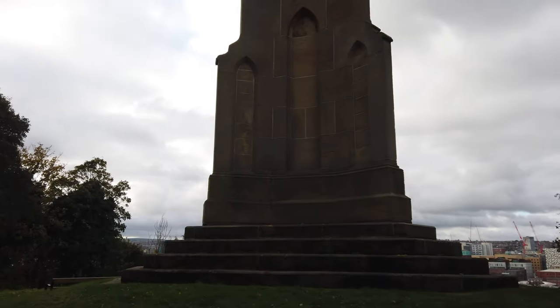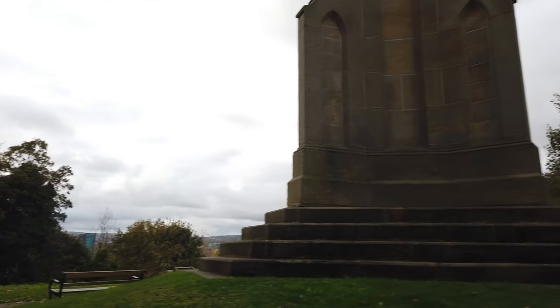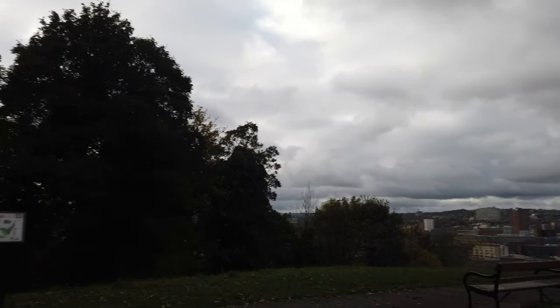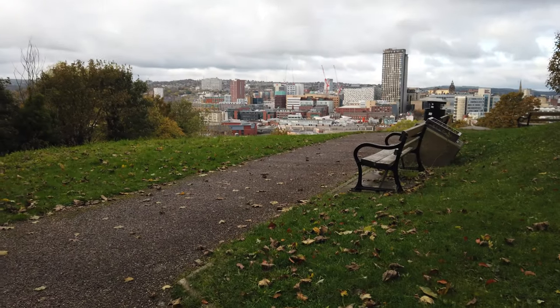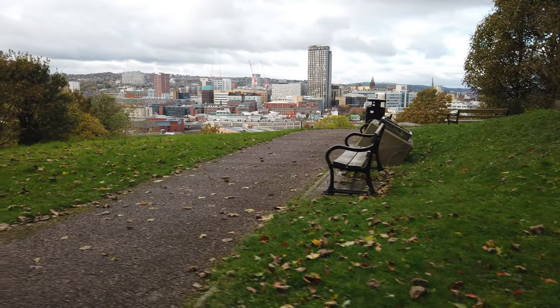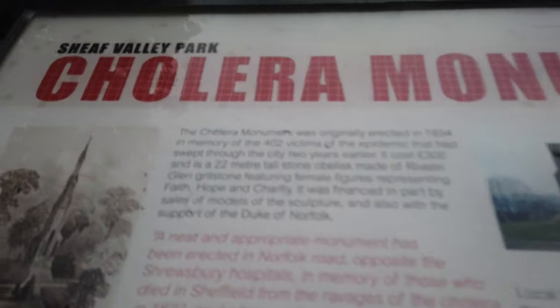As you can see after I've just shown you, that is a cholera monument. There we go — a bit shadowy, but that's the lighting for you I'm afraid. I'll just take you to an information board. There's a beautiful Sheffield city centre — look at that. Some people walking down. There is the cholera monument information board. You can pause this if you want to.